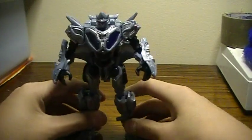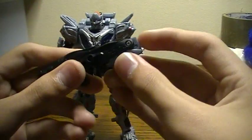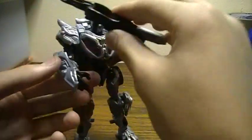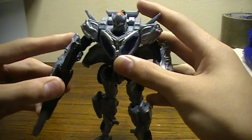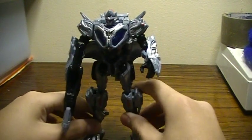That's about that. Take his gun here, assemble it like that, and put it in his hand. And there you have it — Protoform Optimus Prime in his robot mode. He is very easy, not that hard. It's a deluxe.